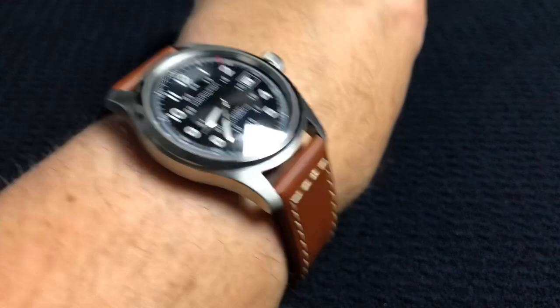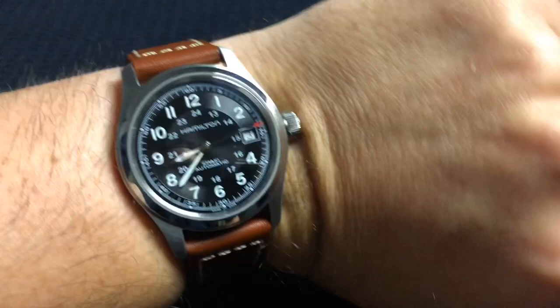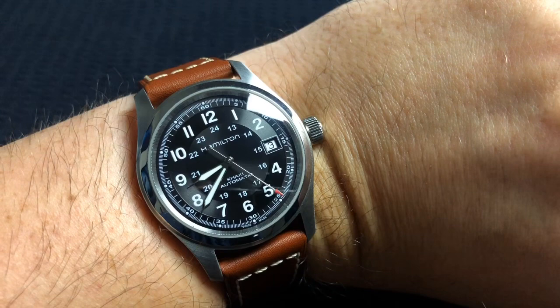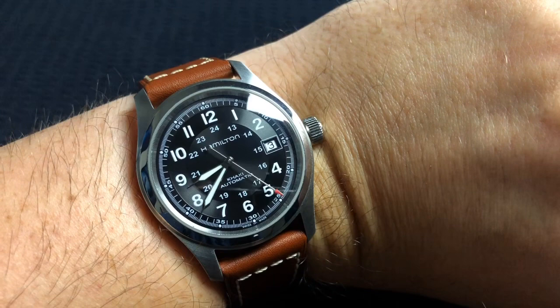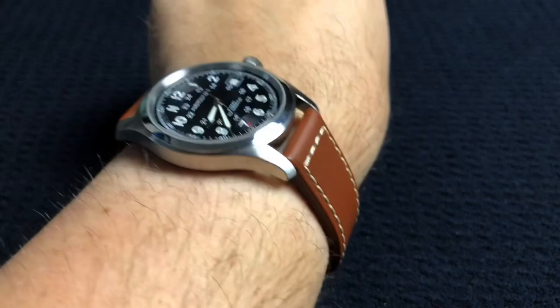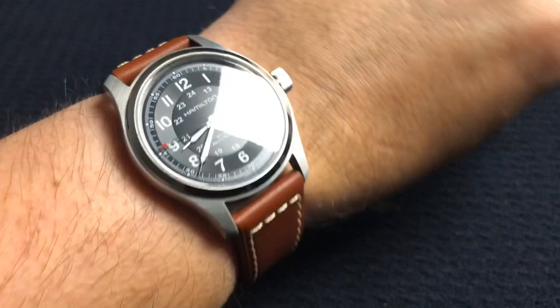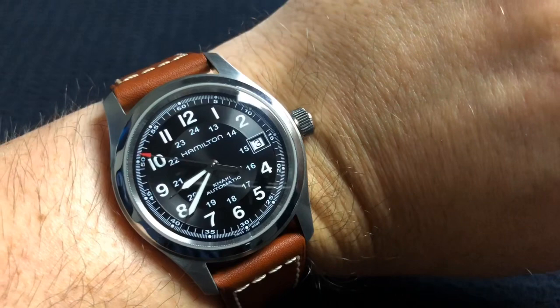So guys, I know a lot of you have this watch and swear by it. Is it overrated? In my opinion, it's slightly overrated. I still think it's a great watch — I really do like it. But to claim it's the best watch money can buy is a false statement. Even at that price, I don't think it's the best watch you can get. It is certainly attractive, but no anti-reflective coating. Let me know in the comments — if you have this watch and love it, do the shortcomings with the lume and the anti-reflective coating affect you in your daily life?